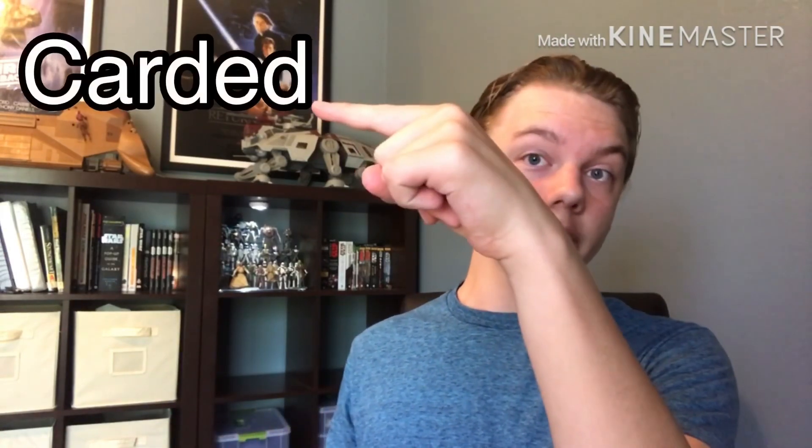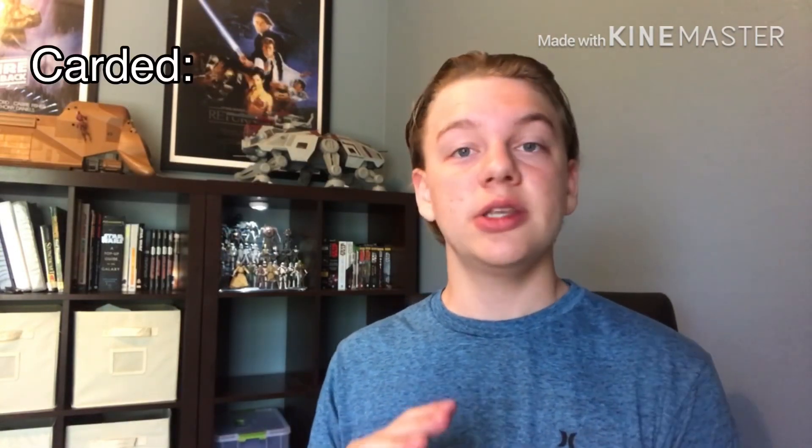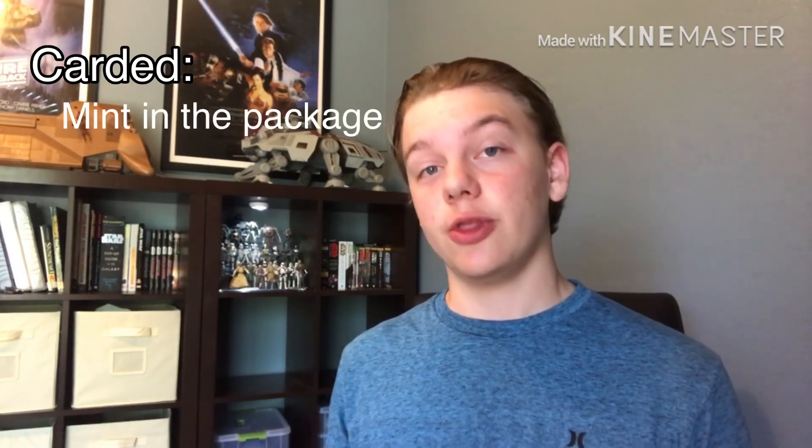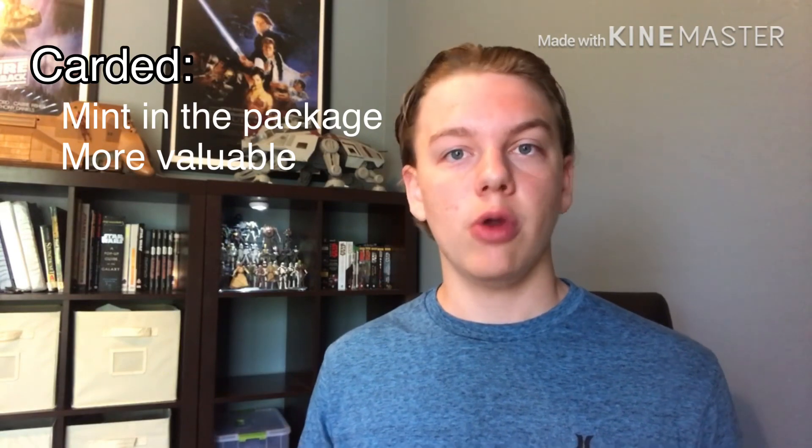Once you've decided on that, the next step is to narrow it in even more. You could say, hey, I want to collect carded figures or I want to collect loose figures. Carded basically just means mint and in the packaging. Figures that are still in the packaging are generally more valuable and hold their value more than loose figures.